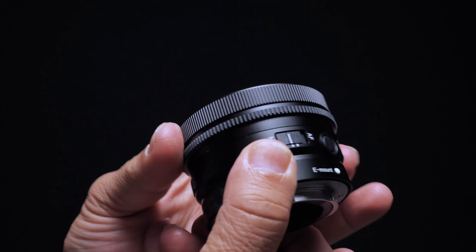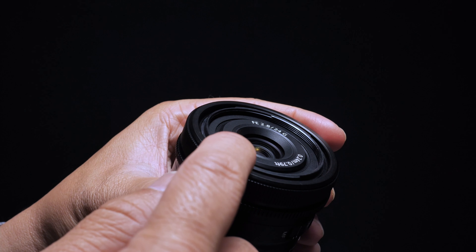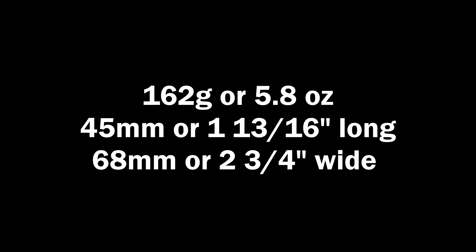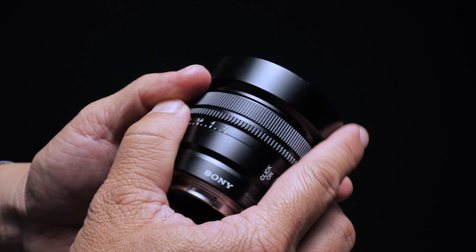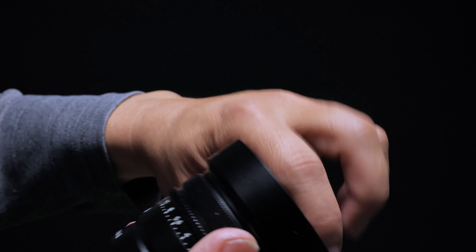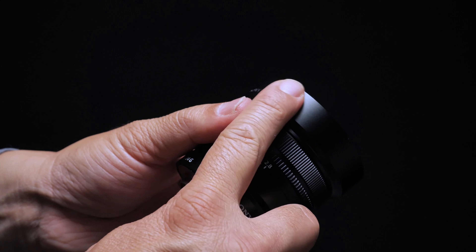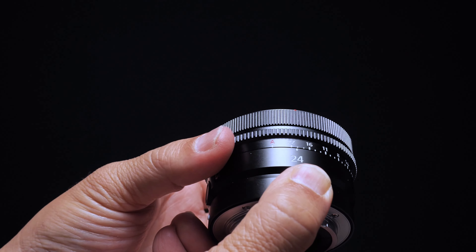The manual focus ring feels great with just the right amount of resistance. The lens has a minimum focus distance of 0.24 meters (0.79 feet), a 49mm front filter thread, and weighs 162 grams (5.8 oz). It has a length of 45mm and a width of 68mm — being wider than it is long, you could categorize it as a stack of pancakes. The lens hood feels like metal on the outside but is plastic on the inside. With a pair of rings, switches, and a focus hold button, the lens immediately feels ultra premium.